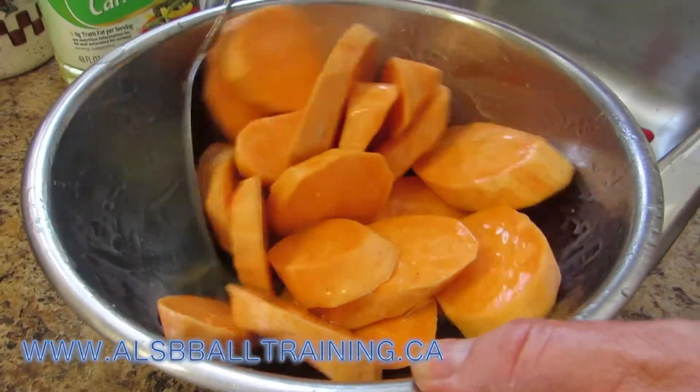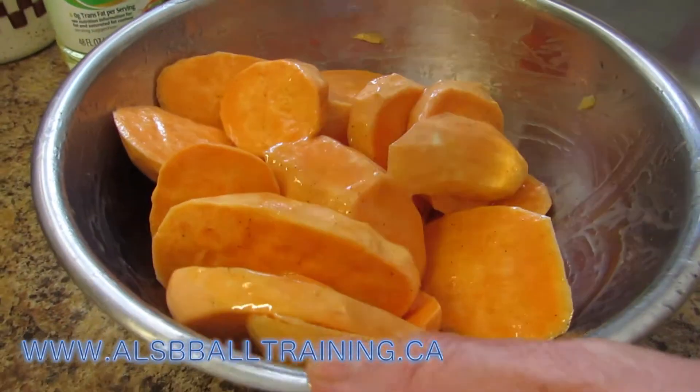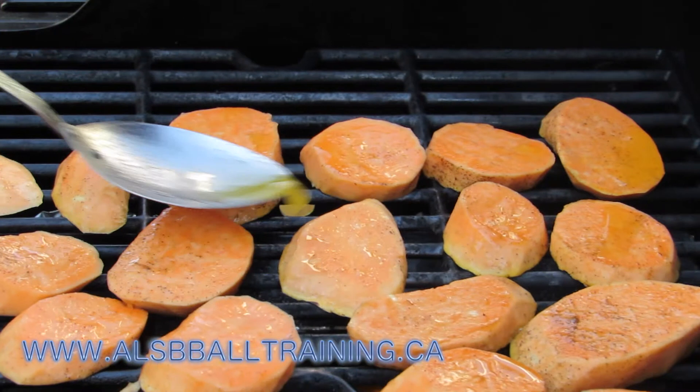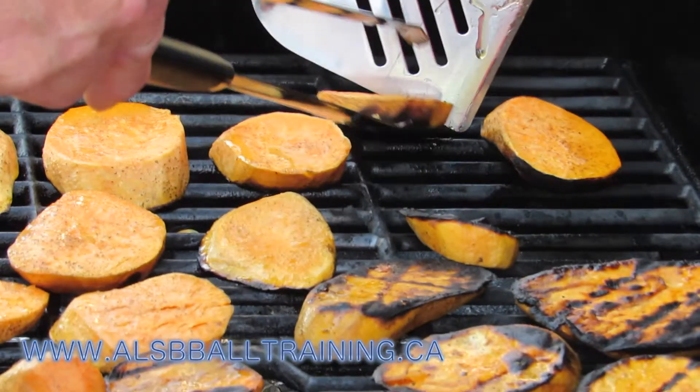Basically one part vinegar, four parts oil. Once that's all mixed, you're going to put it on the grill. When it's on the grill, you're going to put a little bit more of that oil and vinegar mixture on it.